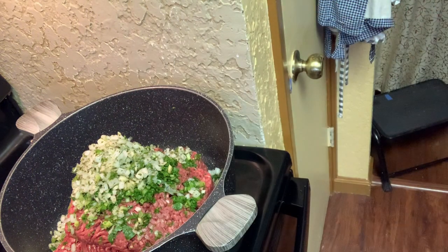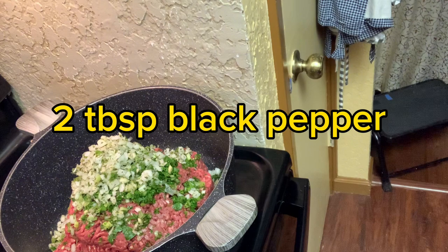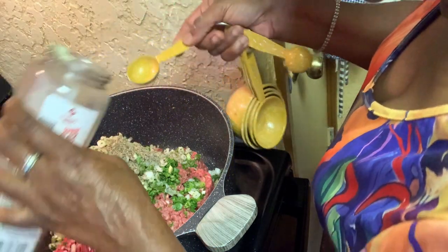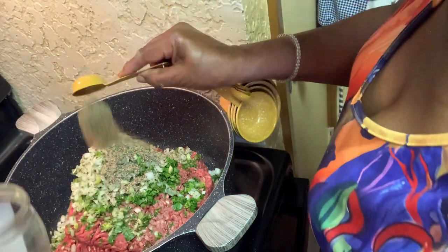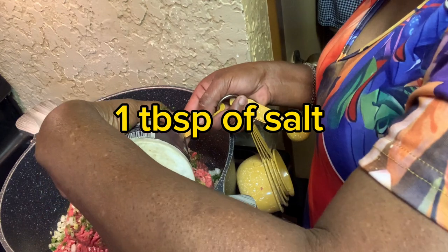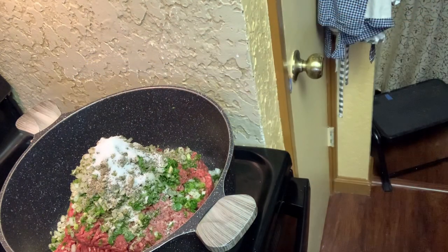You can find Creole mix at H-E-B — it's good for beans or whatever. Then we're going to put some black pepper in there — about two tablespoons of black pepper. And we're going to add about one tablespoon of salt.